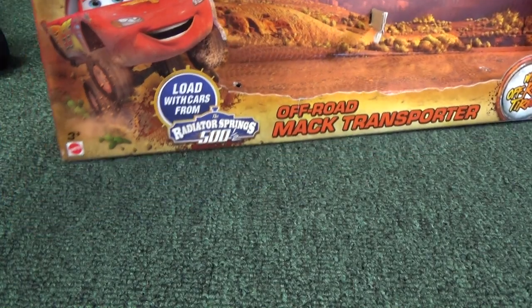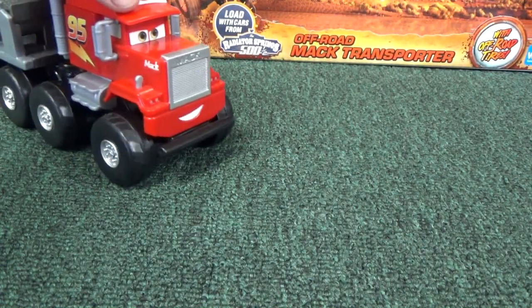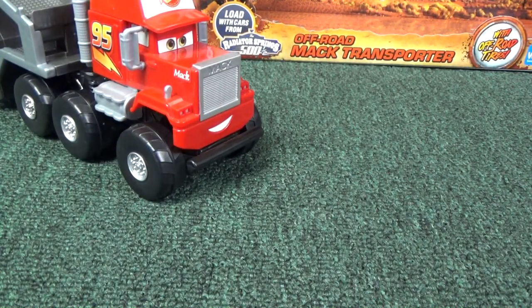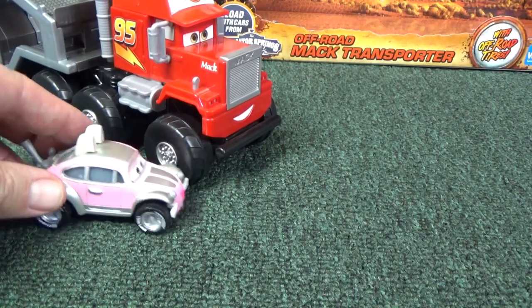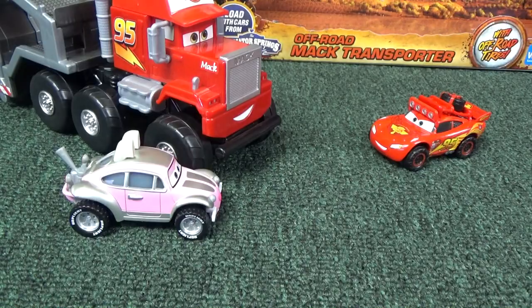I hope you enjoyed my review of the Off-Road Mack Transporter. If you'd like to see my other Truckin' Tuesday videos, click on Mack. Would you like to see my Easter Buggy review, or maybe my Disney Cars playlist? Those are your links, and this is to subscribe to the Race Grooves YouTube channel. Thank you for watching, and have fun with your toys. Bye-bye.